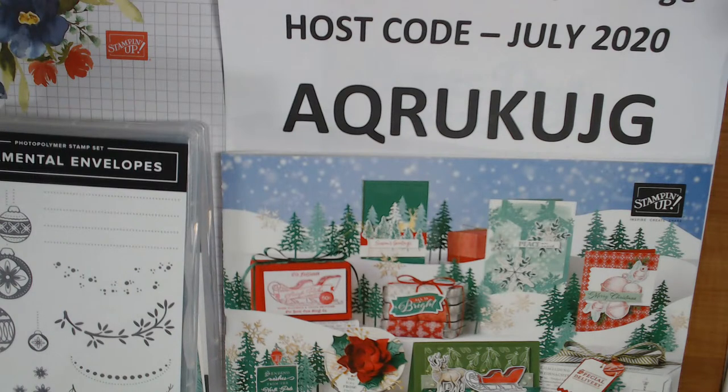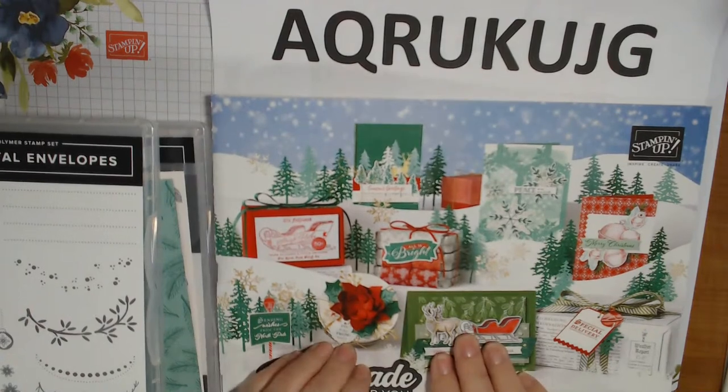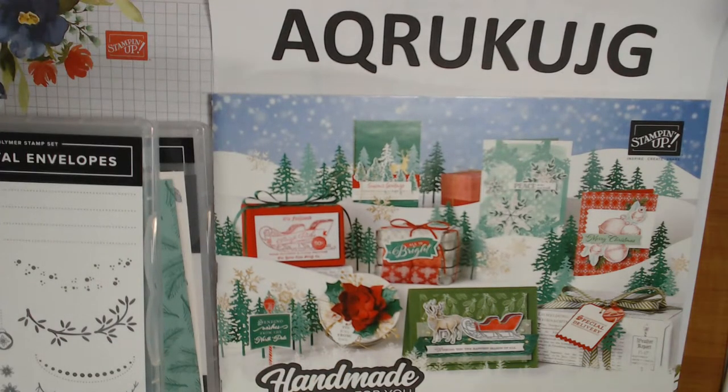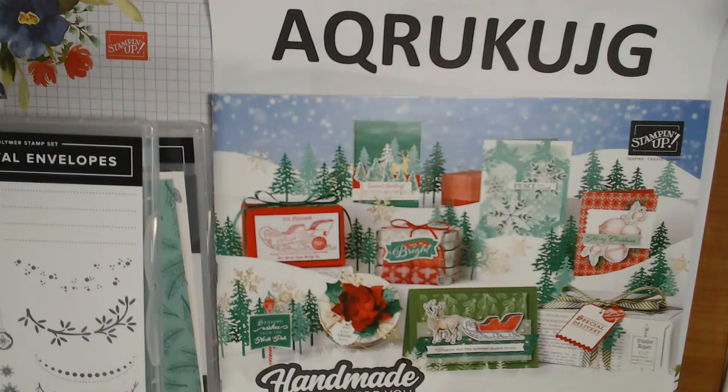I'm doing okay. I've been working on these projects all day, but we're only going to do three out of six of them — well, sort of. Some of them are envelopes that go with the cards. So we're going to be working mostly with products from the August to December 2020 mini catalog by Stampin' Up. These are not available now — they'll be available August 4th. There are some ancillary things I'll be using like cardstock, envelopes, etc., which will be available now and are in the 2020 to 2021 annual catalog, available now till next May. Hi Vera, thank you for joining us!